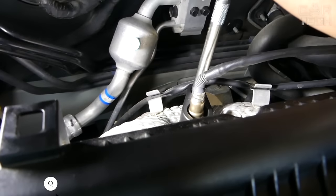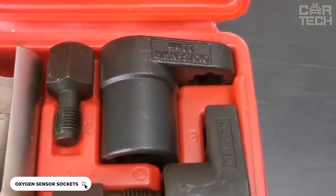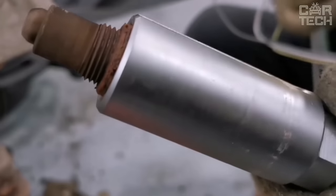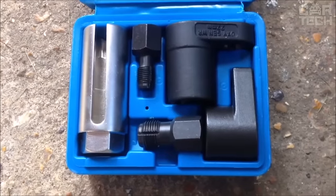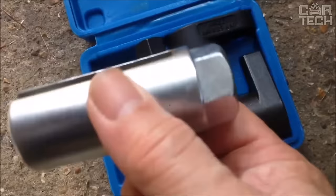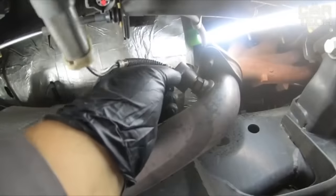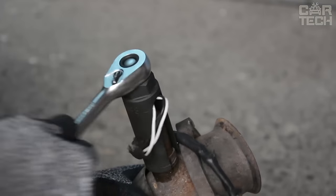Tools set for working with oxygen sensors. The set includes standard 6-sided low-profile heads with wire slots, allowing you to remove oxygen sensors without disconnecting the wires. The compass shape provides extra strength even in hard-to-reach places. The kit includes an extra deep head for 3/8-inch drive, a low-profile socket head for 3/8-inch drive, an offset socket for a half-inch drive, and two bits for cleaning and repairing damaged threads. All are made of high-strength chrome molybdenum and solid steel, coated with black oxide to prevent rust.